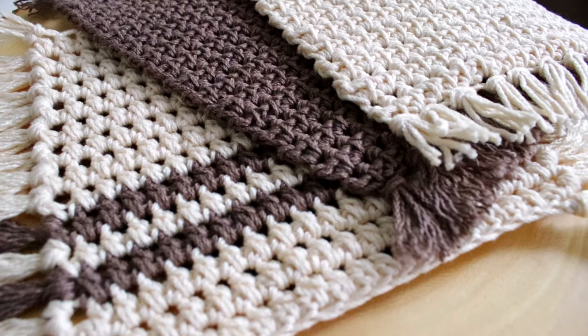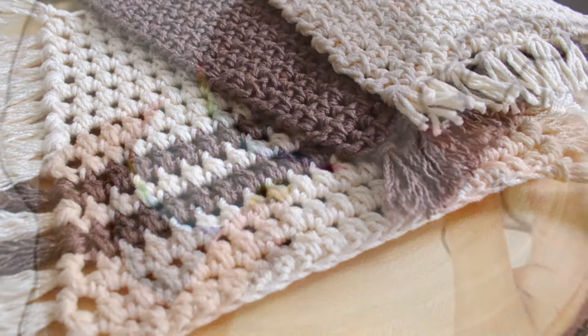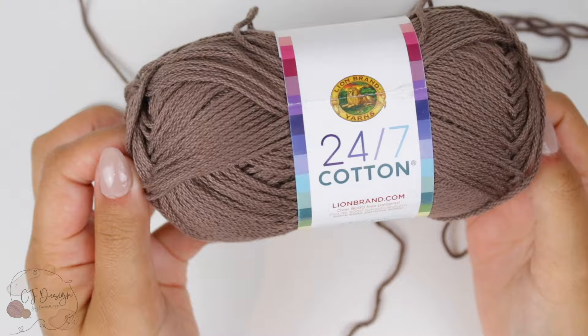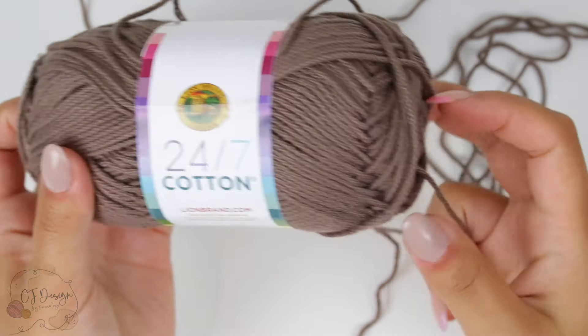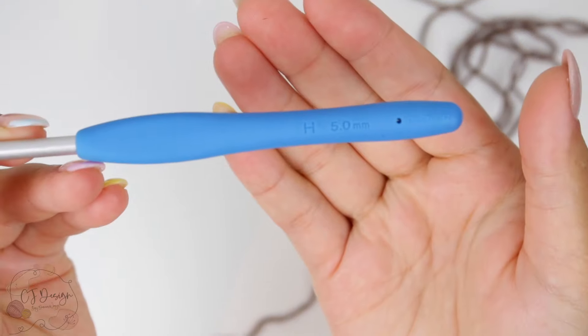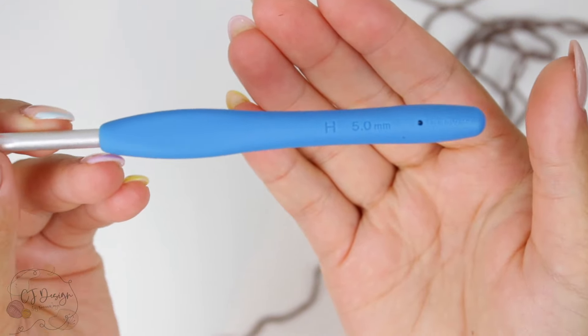Now let's see what you need to make this beautiful mug rug. You are gonna need a hundred percent cotton yarn — I'm using 24/7 Cotton by Lion Brand. You will also need a 5 millimeter crochet hook and a pair of scissors.